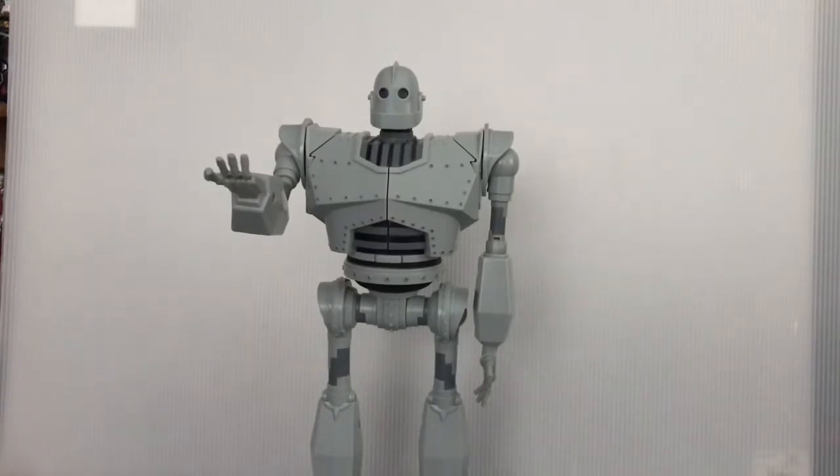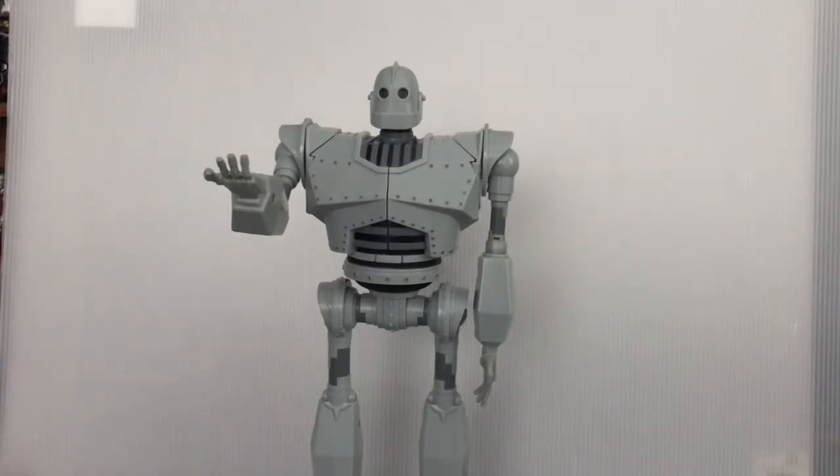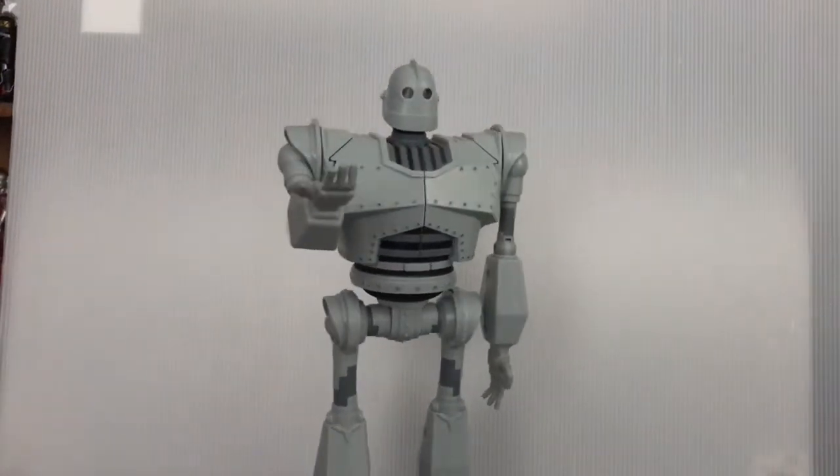Now here we have the Iron Giant. Before I get to this review, I gotta say — the Iron Giant was my childhood. Before I liked Transformers, before I liked Japanese mechas, before I liked Power Rangers, the Iron Giant was the first robot I ever grew to love. I was really excited when he appeared in Ready Player One, but unfortunately he didn't last long.